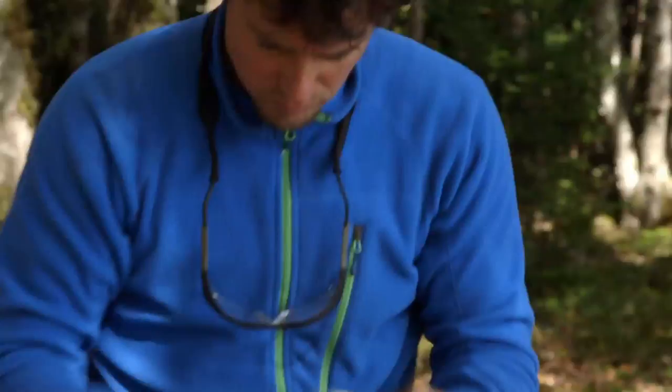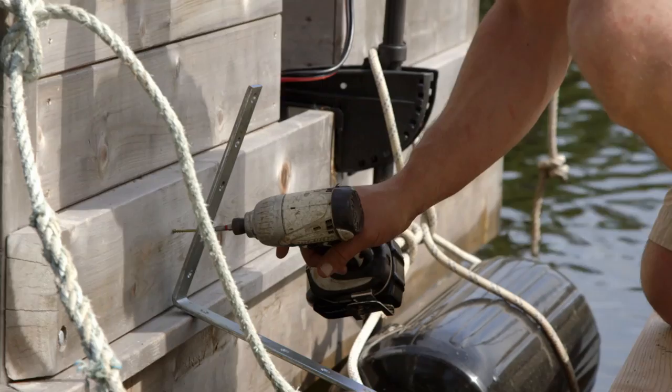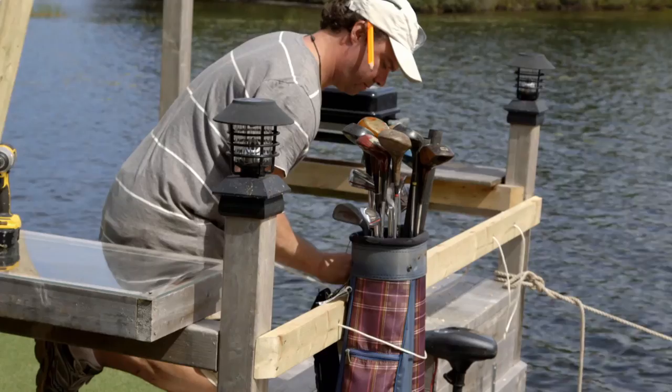This is a do-it-yourself chalkboard paint — basically just flat latex paint, add some unsanded grout, mix it up, paint it on, and it turns into a chalkboard. Just creating a little bag holder for our clubs. Going to use a couple of L brackets here. This is what the bottom of the bag is going to rest on, so this will pick up the weight of the bag and then the bag will be roped in. We've got a lot of stuff to do — just finishing touches but there's a lot of it. We've got good weather right now, I want to get out there.